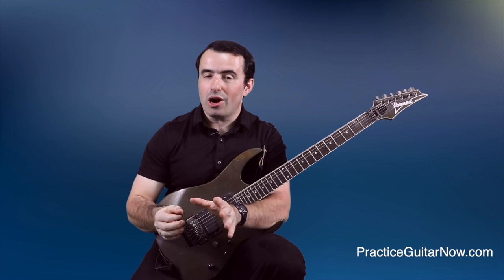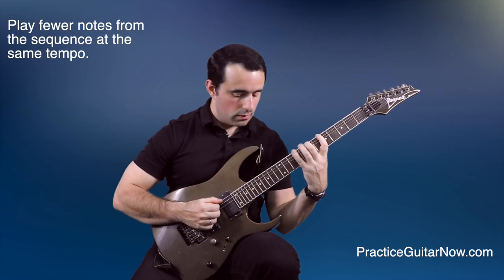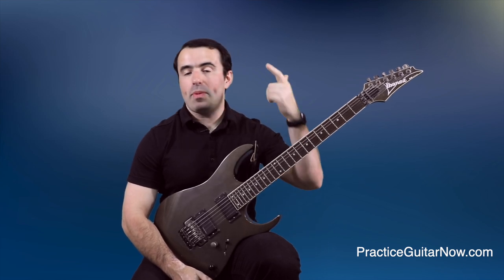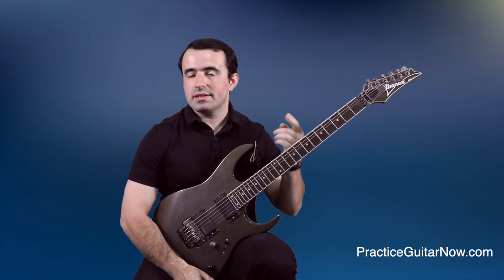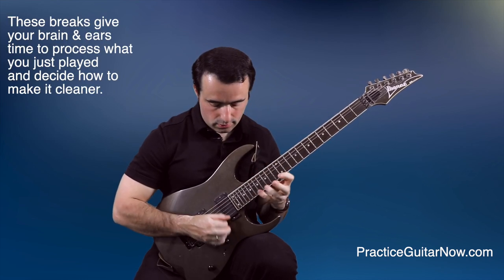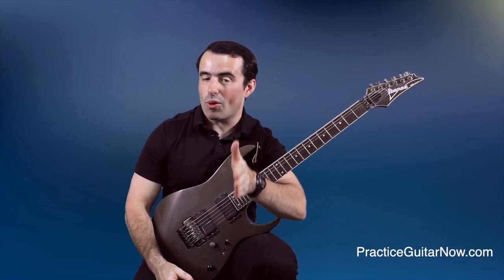Here are some ways you can do this on guitar. Stay at the same tempo, just play fewer notes. You can also put breaks in between repetitions, so instead of playing an arpeggio over and over, you can play it once, stop, then play it once again, stop, and put breaks in between every repetition. We haven't changed the tempo, but we made the arpeggio a lot easier to play by putting these little breaks in between every repetition.